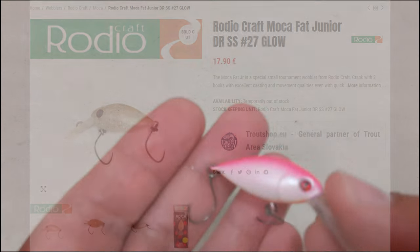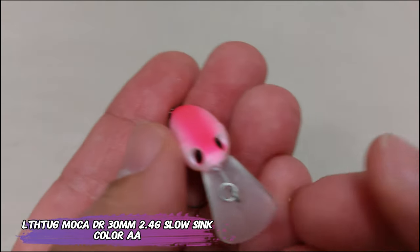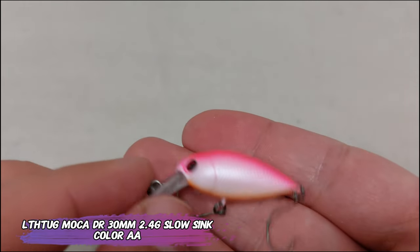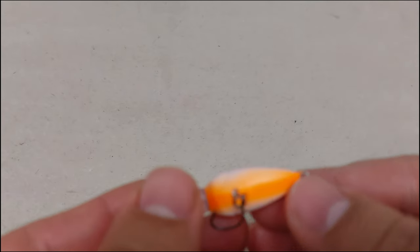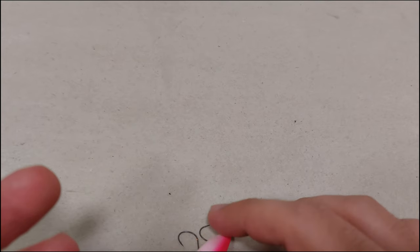Now a copy — I know this is a copy of the Rodeo. It's a Mocha DR, 30 millimeters, 2.4 grams, slow sinking lure, also from Little Thug. This one costs just shy of 5 euros. I don't know how it works because I've never fished with it, but the hooks are very, very sharp and it's silent.